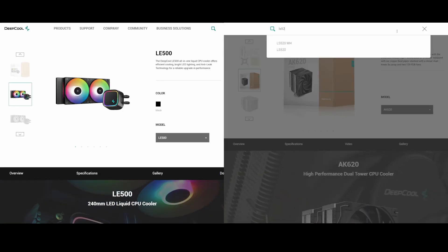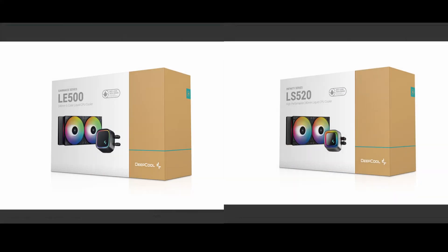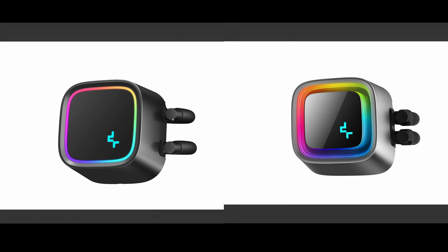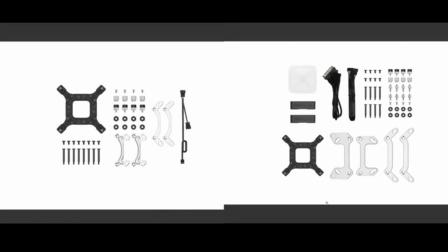Last but not least, we have the LE500 and LS520, which are their latest AIO liquid CPU coolers. In terms of packaging, at least on the exterior, they look exactly the same. In terms of design, they also almost look exactly the same except for the CPU block, with the LS520 having a more premium look and more RGB lighting zones. A key difference is the tubes — the LS520 has proper sleeving while the cheaper LE500 features a bare rubber tube. In terms of mounting, the LS520 has more screws and accessories, especially for the addressable RGB lighting and customizable logo on the CPU block.